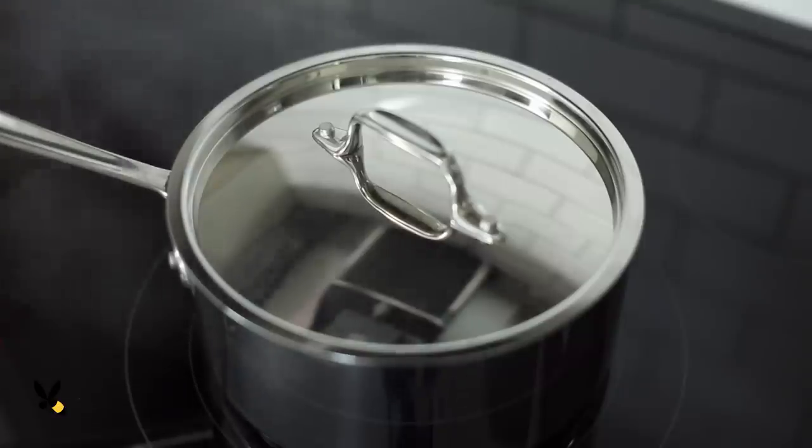If you don't have a steam basket you can use a metal strainer that fits inside the pot. I'll be careful making sure the heat isn't too high, because I don't want all the water to evaporate and burn the bottom of my pot.